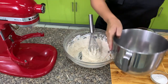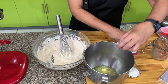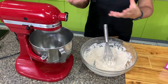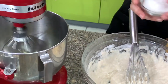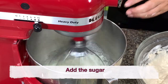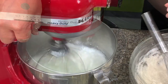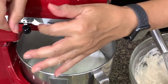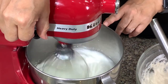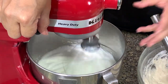Then we have the egg whites and cream of tartar. Whip it until it starts to foam, then add the sugar. Whip this at speed number 8, not at very high speed, until medium stiff — not very, very stiff.